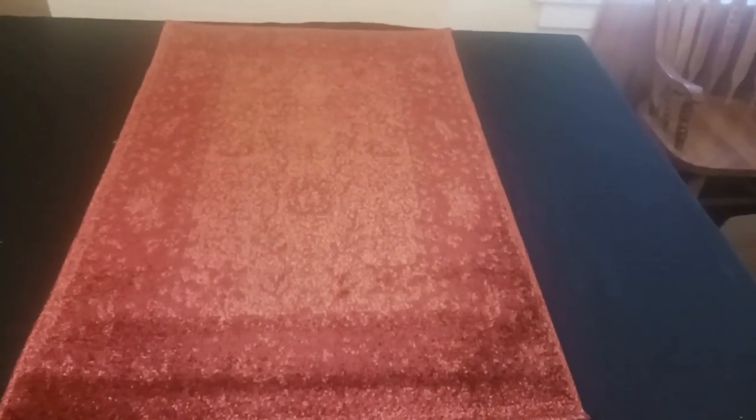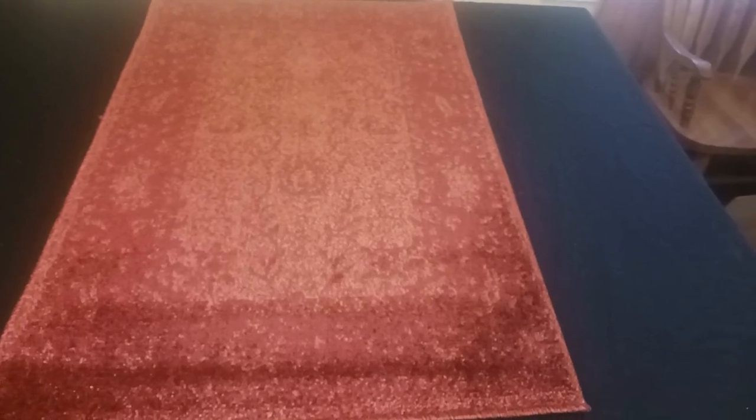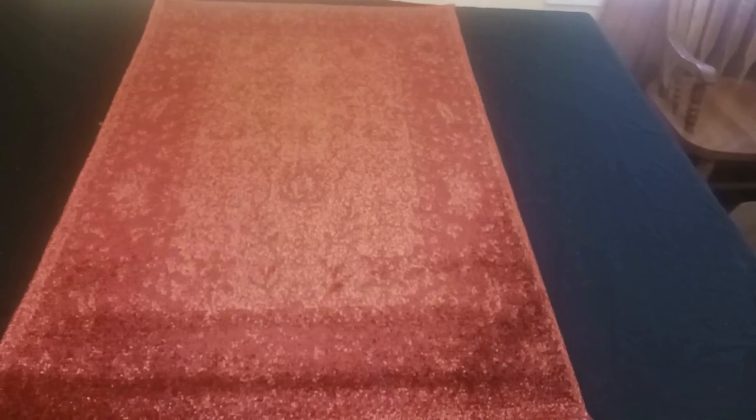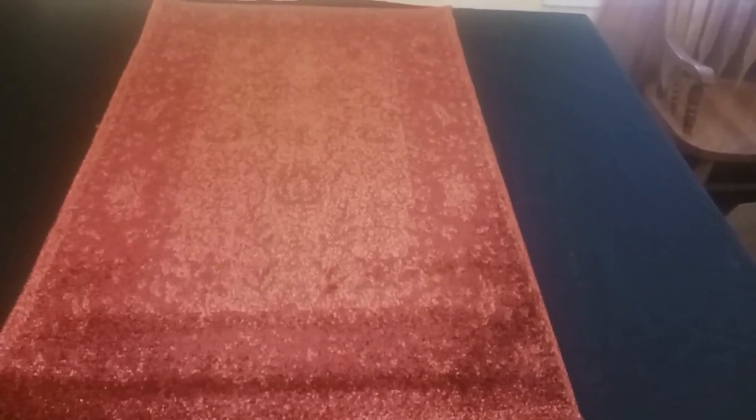First let me take a step back and show you the whole rug — there's what it looks like. I got a smaller size in this product, but it should be noted there's a ton of different sizes available, so that might be something to consider.